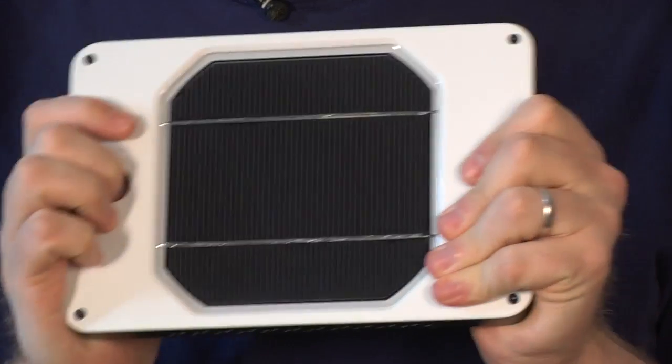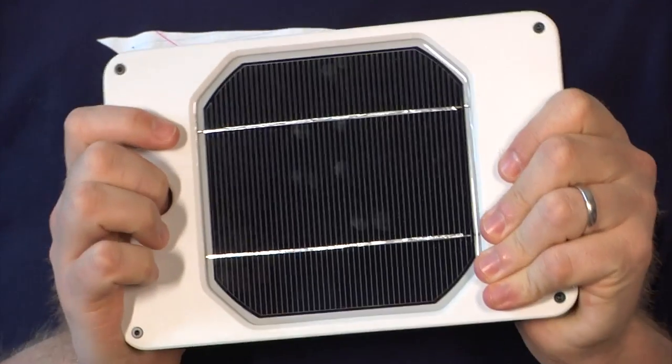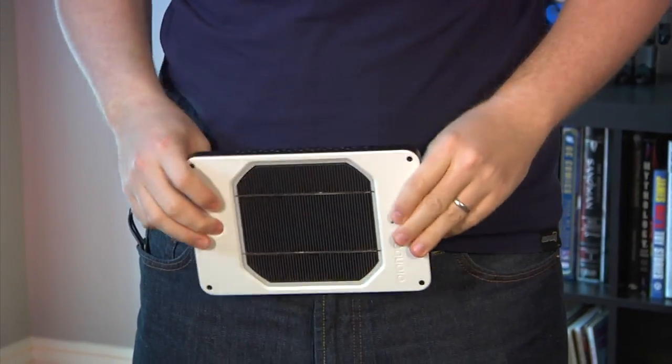Hi, I'm Will. I'm Norm. Norm, what do you think this is? That looks like some type of a solar radiation shield. I don't know what a solar radiation shield does. It looks like a belt — is it a giant belt buckle? It's a belt buckle, yeah exactly.